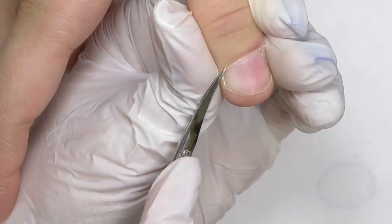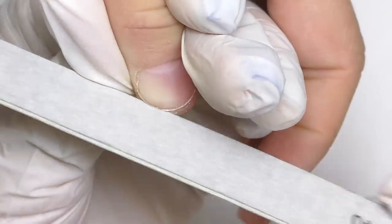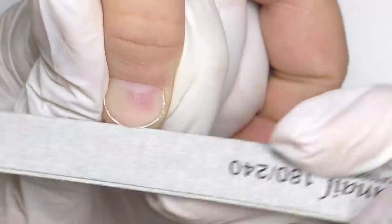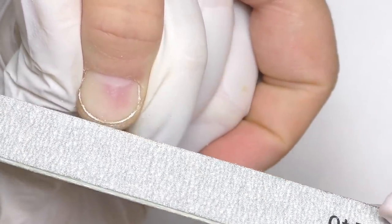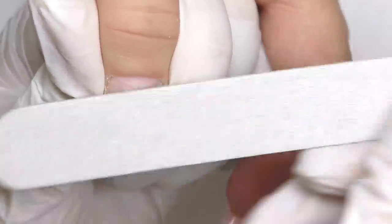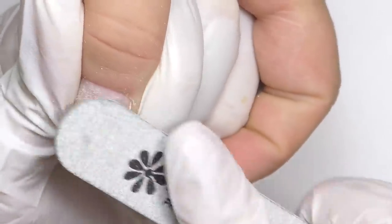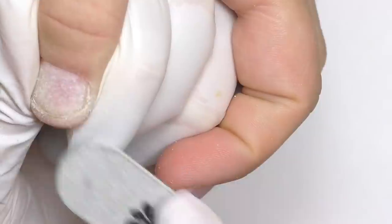Now it is time to prep the nail. Usually we prep all 10 nails together and then do application on all 10 nails. But here, unfortunately, we cannot do this, because once you take off the surface shine, around one minute passes and it's back. So I had to prep only two nails at a time — that was the only way. I'm using 180 grit to remove the surface shine, and the moisture comes back so quickly, so we need to be fast.